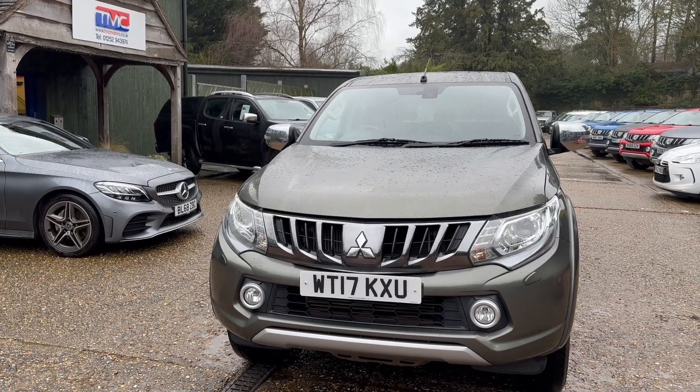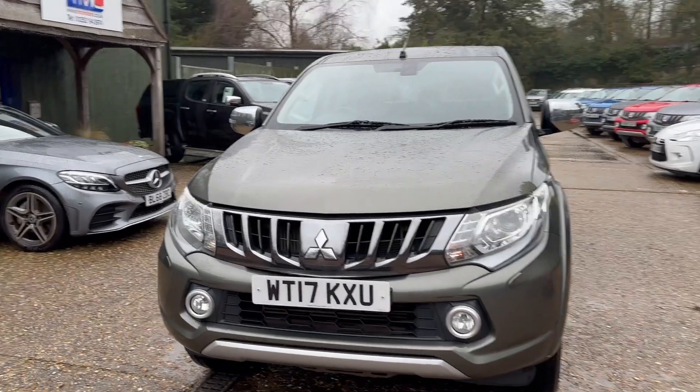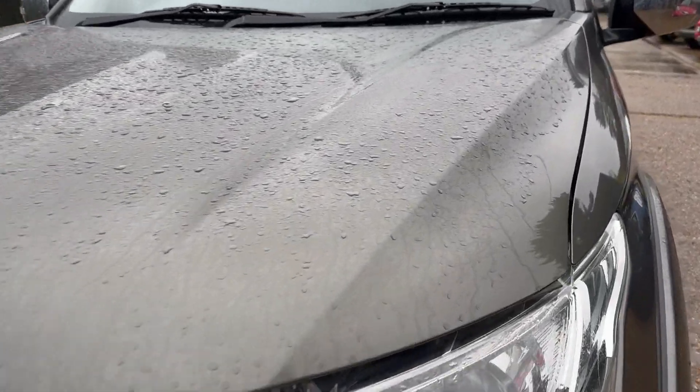Hi there, it's Ross here from TMC Motors and today we're looking at this Mitsubishi L200 finished in green. I'm going to do a walk around of the vehicle and show you some key features, details and cosmetics.